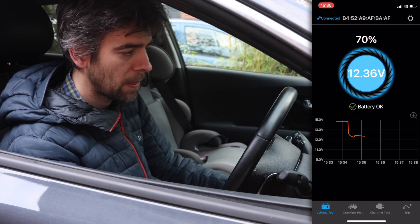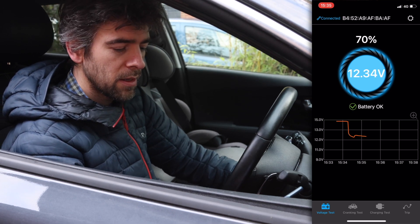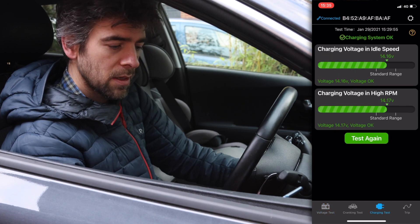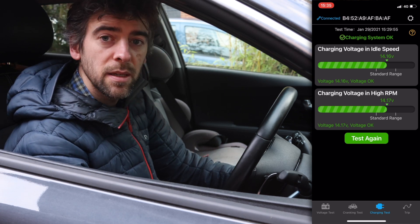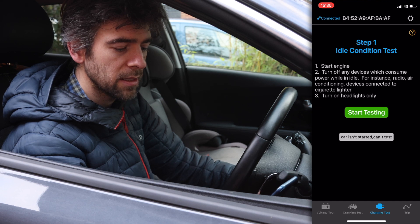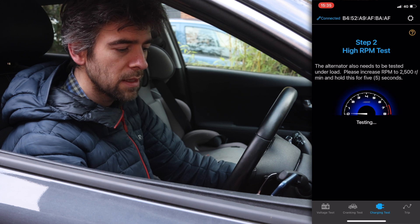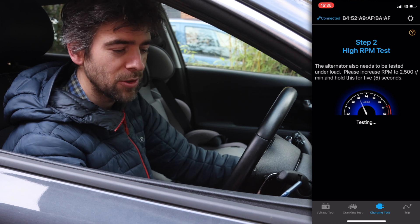Now let's try the charging test. It charges the moment I turn on the car in ready mode, so I'm going to press test, start testing, and now turn it on. It comes up with a high RPM test option, but you don't have revs per minute on an electric car so you can kind of ignore that bit.